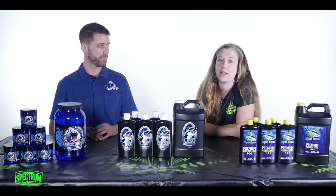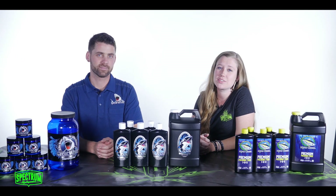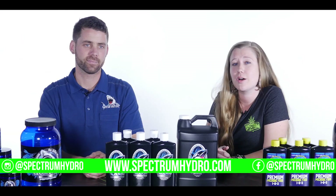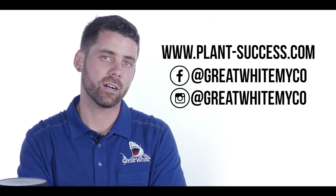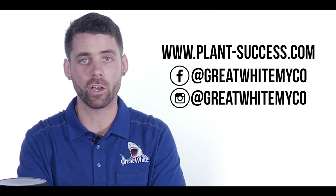We saw a lot of the Great White and the Orca, so I bet customers are really going to like the MycoChum. Thanks for tuning in and please stop by our store, Spectrum Hydroponics at 15421 Carmenita Road in Santa Fe Springs, California — right off the 5 Freeway, super convenient. Happy to help with any gardening questions. Follow us on Facebook and Instagram. You can find Plant Revolution at plant-success.com, on Facebook, and on Instagram at greatwhitemyco — G-R-E-A-T-W-H-I-T-E-M-Y-C-O.